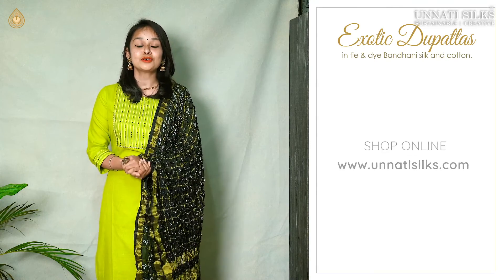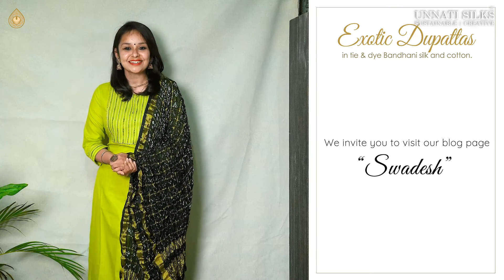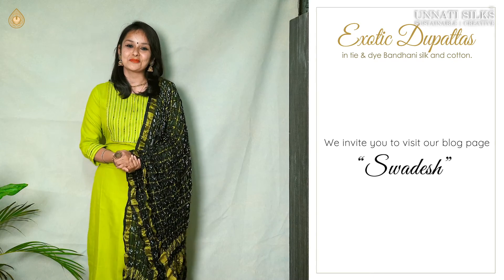So do check them out. In addition to all of that, you can also visit our blog page, Swadeh, for more latest information. If you enjoyed this video, please do hit the like button and also subscribe to our channel by clicking on the bell icon. It would mean the world to us. So let's get started with these beautiful, trendy dupattas for today's video.